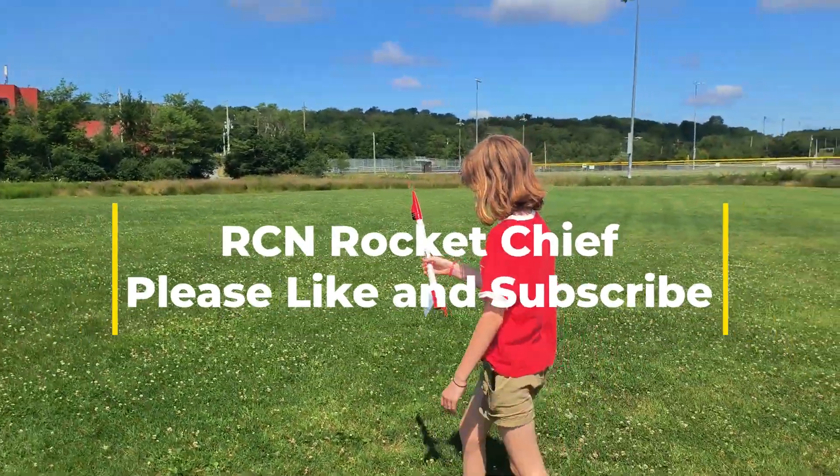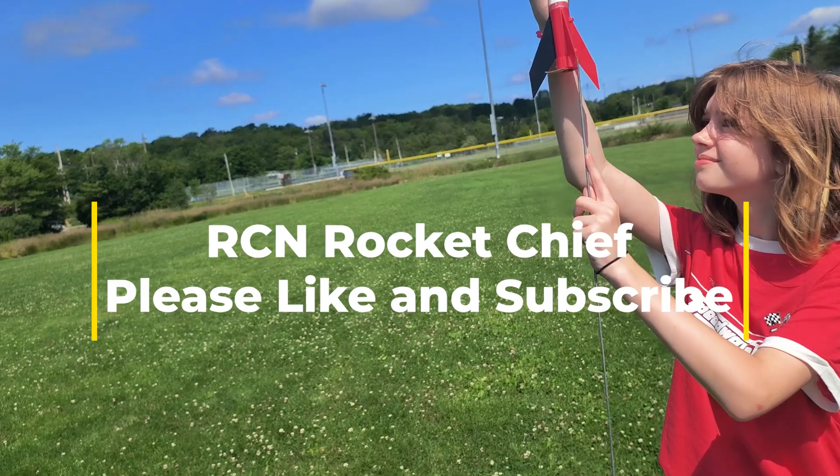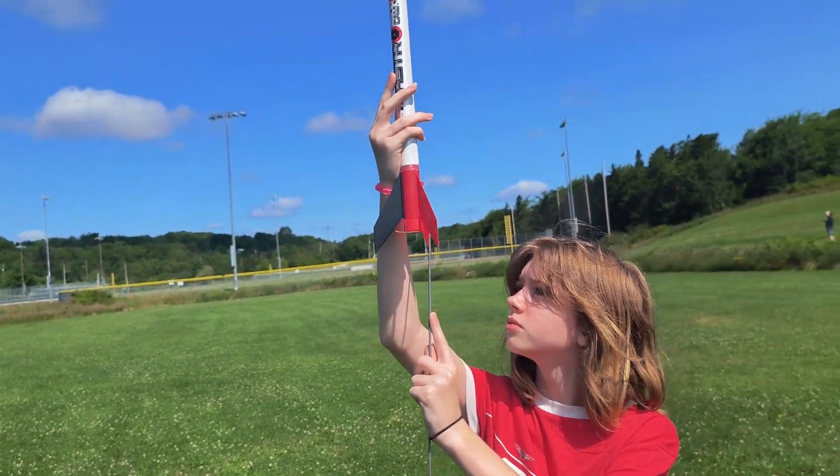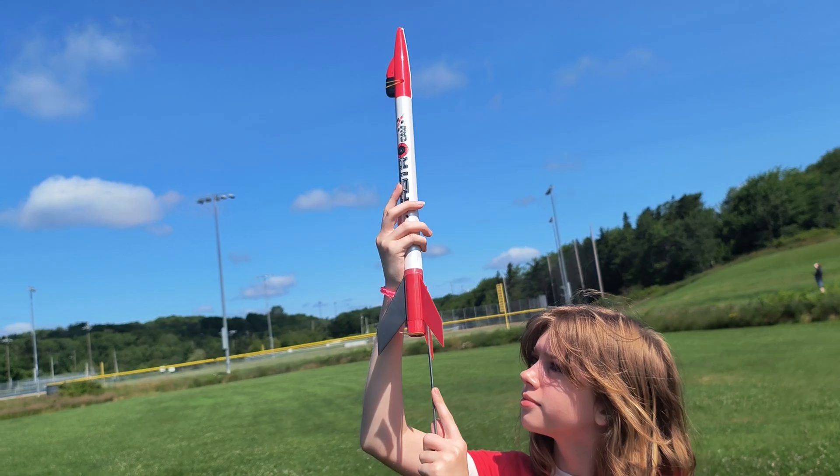This is an Estes Astrocam. It has a camera on board. We're going to send it up today on a B6-4, hoping to get some nice onboard film. I've got about a 40-centimeter parachute in there.